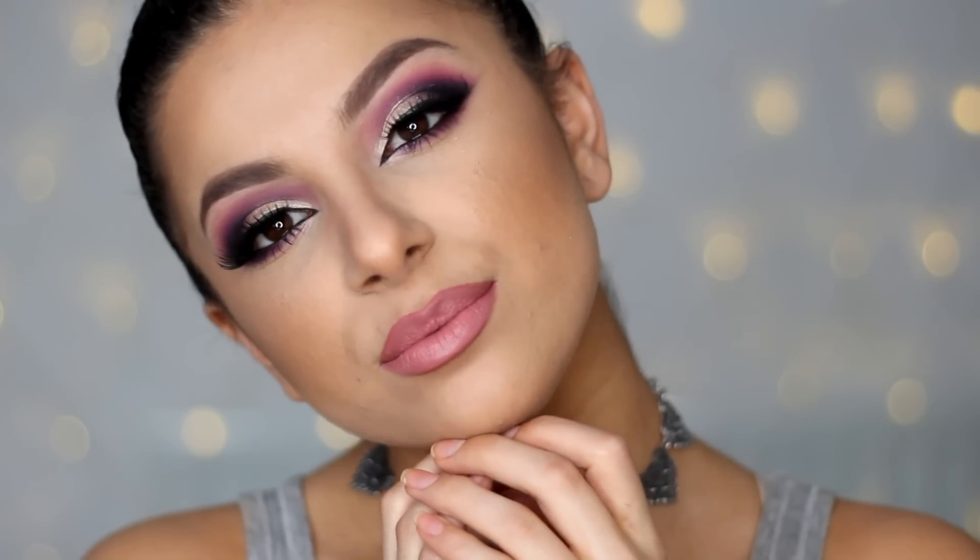Hey guys and welcome back to my channel. Today's makeup look is going to be this purple and gold glamorous look. If you guys want to see how to achieve this makeup look then please just keep on watching.